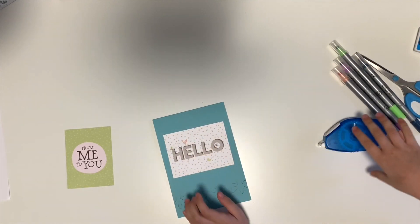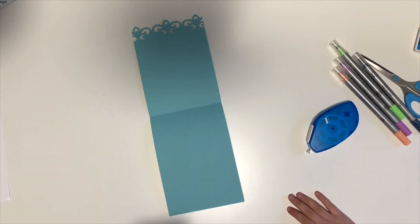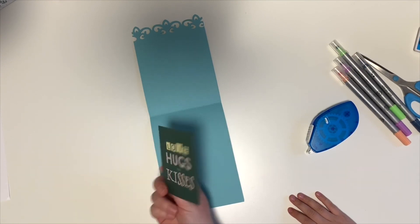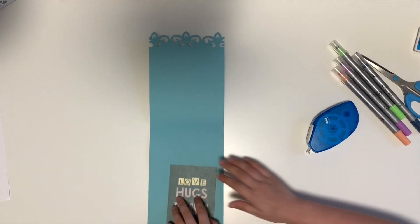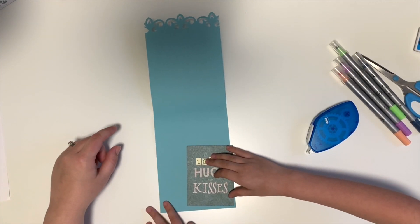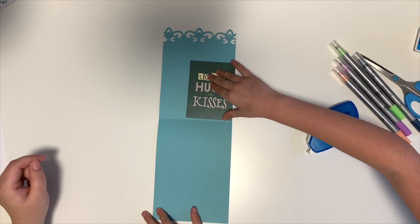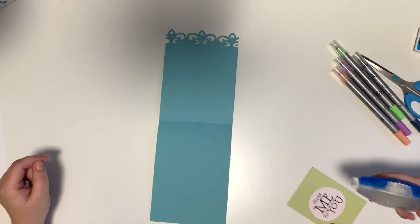And then open it up. Now we can either put from me to you or love, hugs and kisses on the inside. Love, hugs and kisses. And then we can put it right here. You can put it anywhere you want.